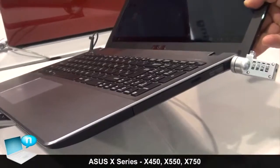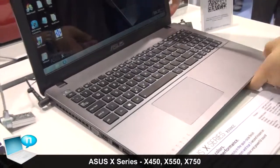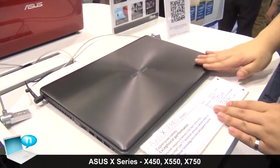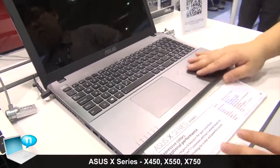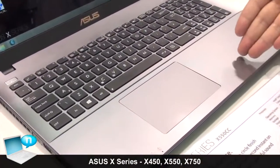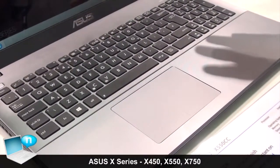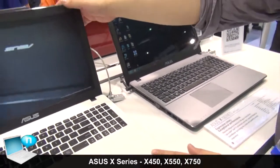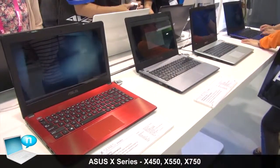This is our main ID color for the LCD cover — it features a matte IMR finish for a more elegant feel. For the palm rest, we use a gloss IMR in a two-tone design. You can see one pattern on the palm rest area and a different outer pattern on the keyboard area — we combine two patterns in one design. Color options include white, red, and blue.